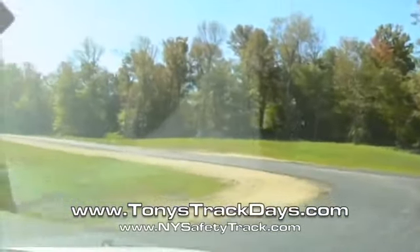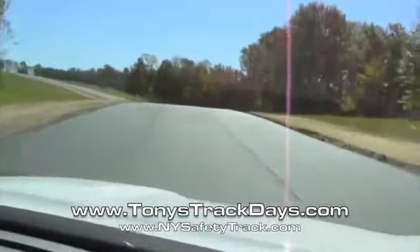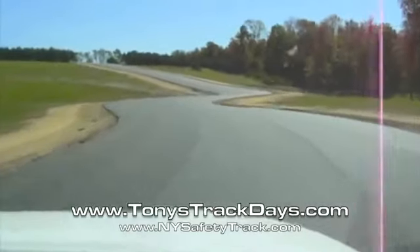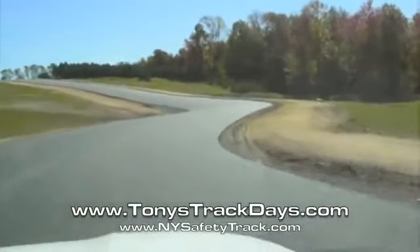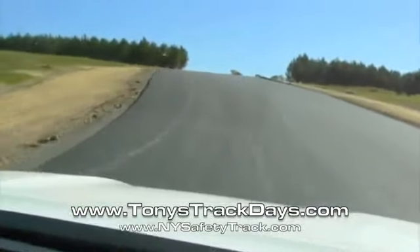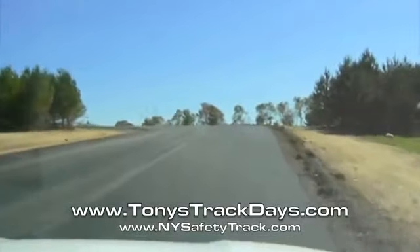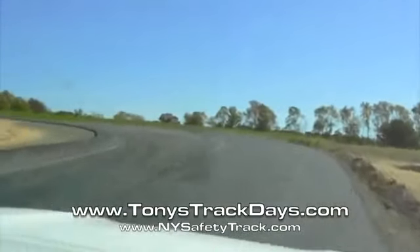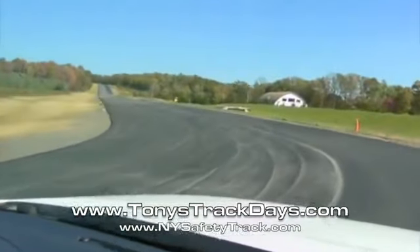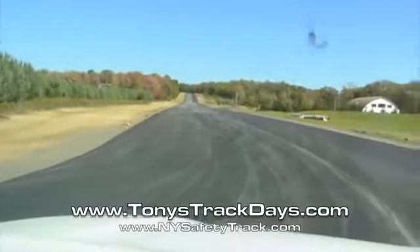Chicane. And then back — this is the tight left right onto the straightaway again. That's a lap of the New York Safety Track. We're going to see you in the back, okay, here we go.